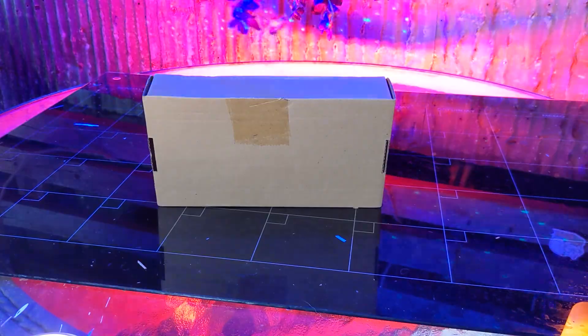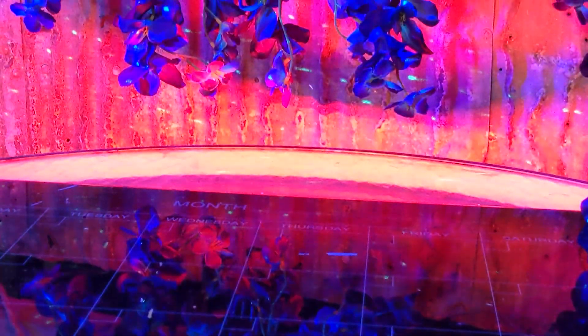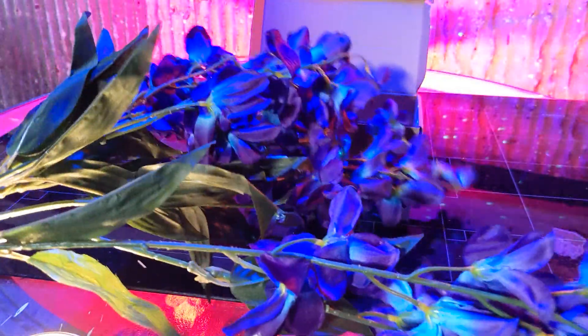They're so colorful and vibrant that they'll be sure to catch your eye. Since you can bend the ends of the orchids, you can fasten them around things or bend them to your desired length to decorate your area.